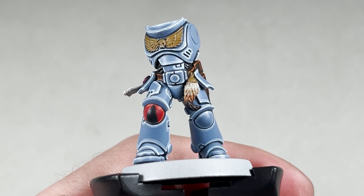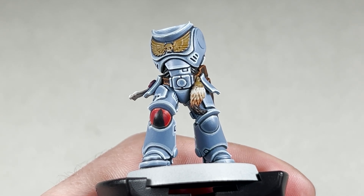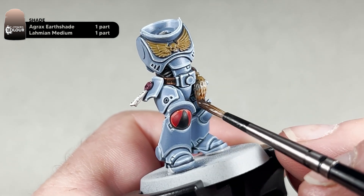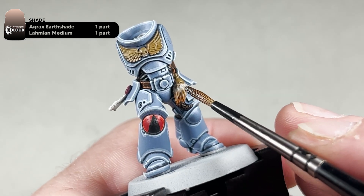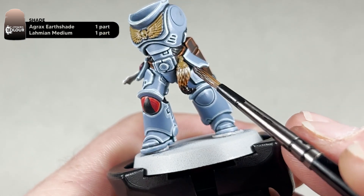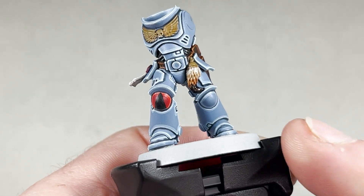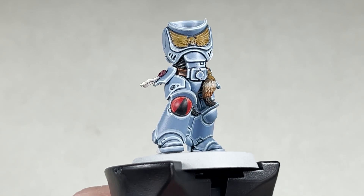After the Abaddon Black has dried, wash the whole fur with a mixture of Agrax Earthshade and Lahmian Medium in equal parts — one-to-one. Wash the whole fur; this should help blend those colours together better. You can be quite liberal with it and just let it pick out all the detail of the fur. With the Agrax Earthshade dry, this is how your fur will look. Next we will move on to transfers.